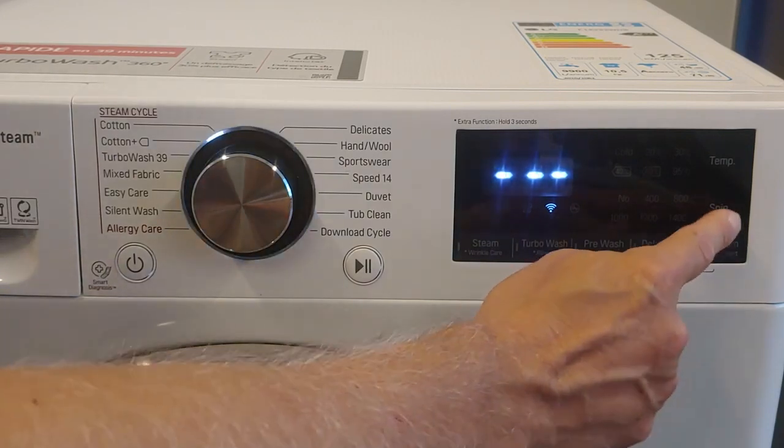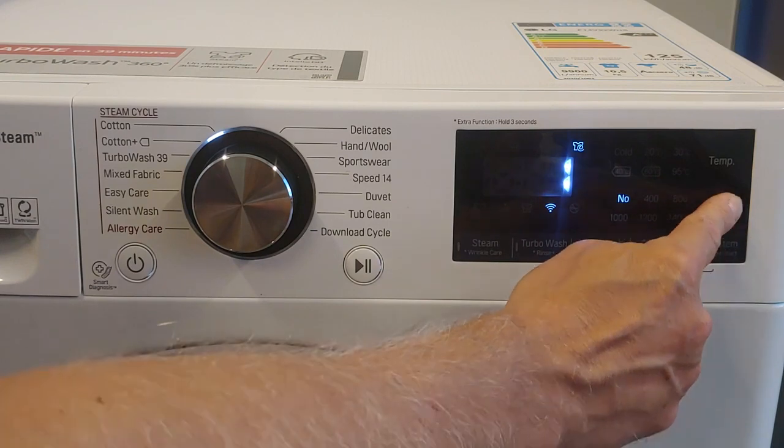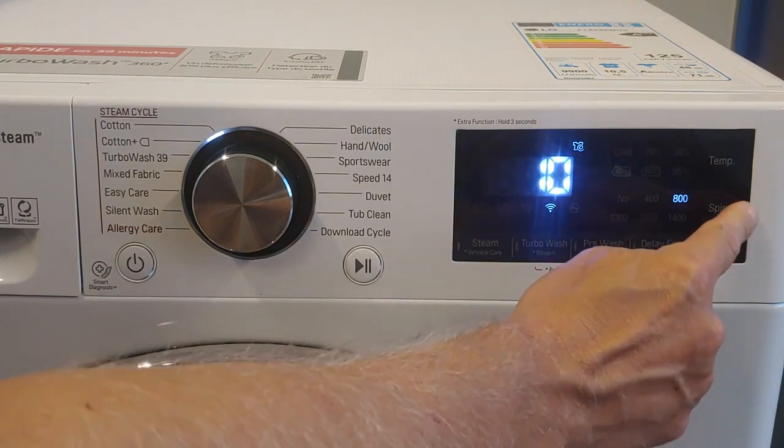Press the spin button, then press the spin button again. The 1 minute option is used to drain only, without spinning. Press spin again to change the spin speed and the corresponding time.